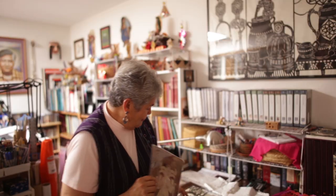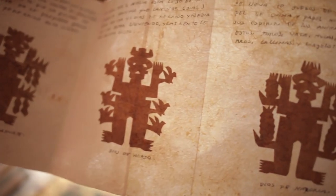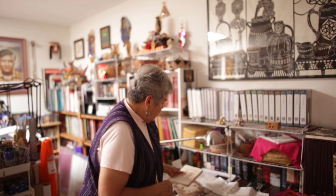And these over here are the different señores — like this one is a pineapple one. And if you want to grow pineapples, you go to the shaman, and he'll cut out this little pineapple figure, and you go put it in your field. It has these prayers that you do, and you'll have a very successful crop of pineapples.